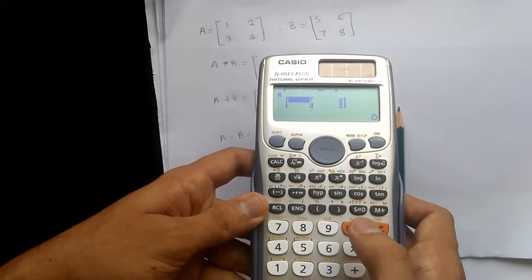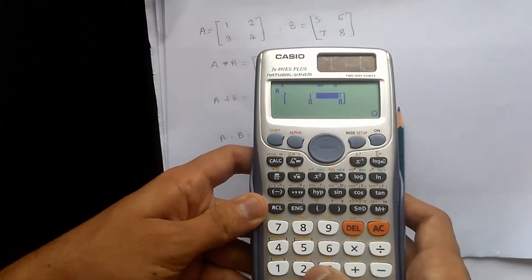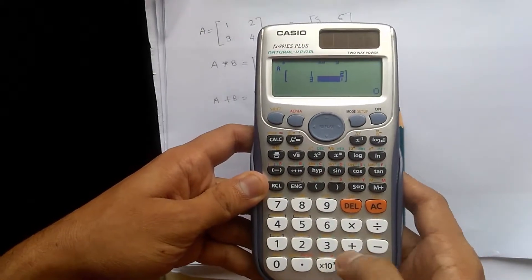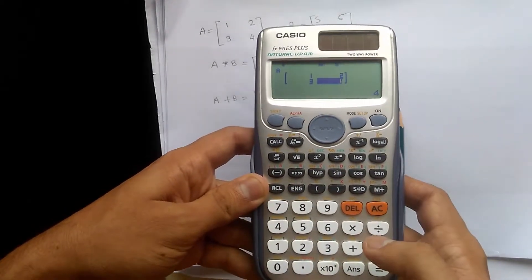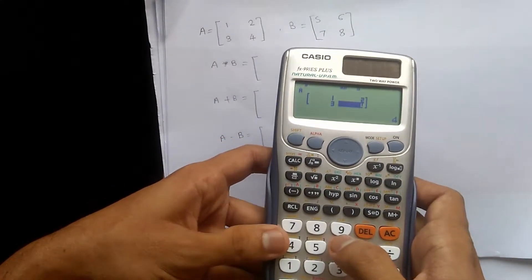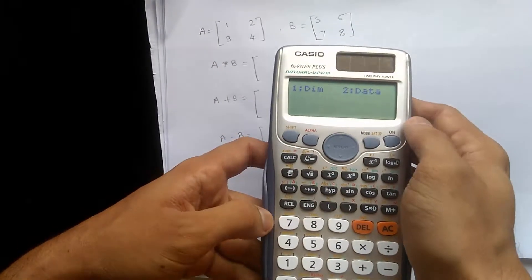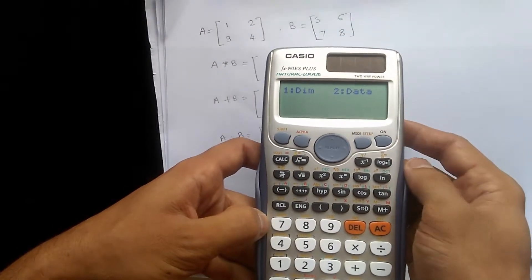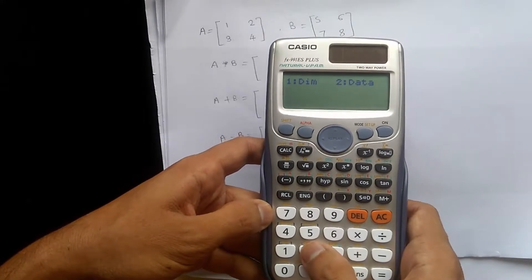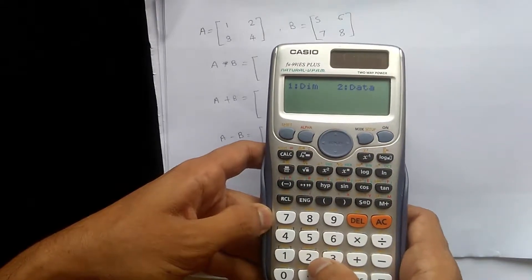We need to put the values: 1 equal to, 2 equal to, 3 equal to, and 4 equal to. After putting these values, we have to store the data into the calculator. Press shift 4. It will ask for 1 or 2 — number 2 is data. To store matrix A, press number 2.